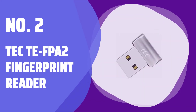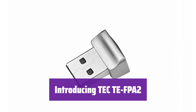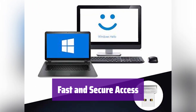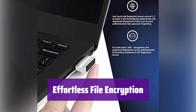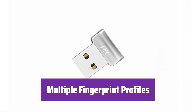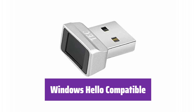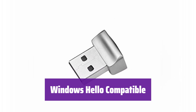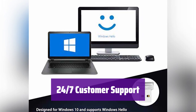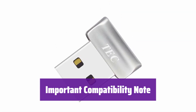Number 2: TechTE FPA2 Fingerprint Reader. Say hello to the TechTE FPA2, your new password-free solution — a fast and secure way to access your computer and encrypt your files. With its 360-degree fingerprint recognition, it provides speedy authentication and seamless logins without typing passwords. Keep your sensitive documents safe with easy file and folder encryption. Register multiple fingerprints for convenient access for family or colleagues, supporting various user profiles. Designed for Windows 11 and 10, it works seamlessly with Windows Hello. Support is available around the clock. Please note: it is not compatible with ARM-based chipsets or tablet devices — check system requirements before purchasing.